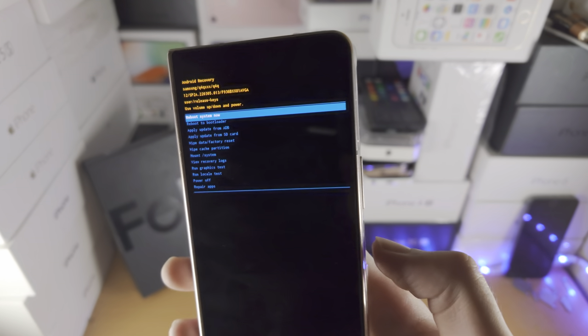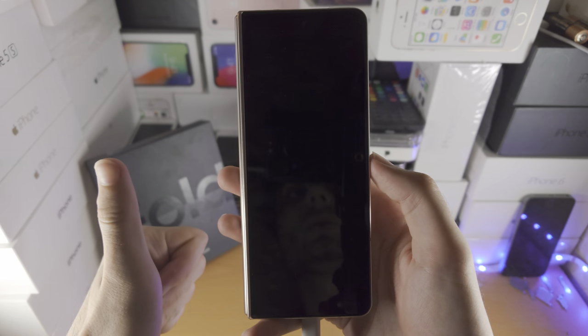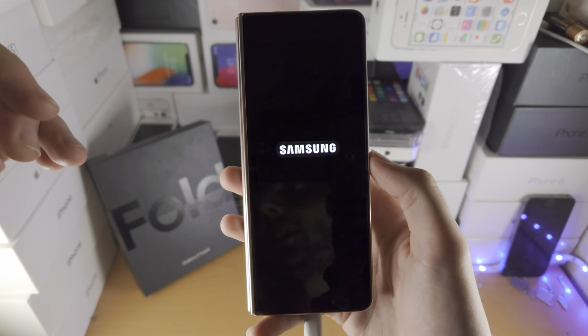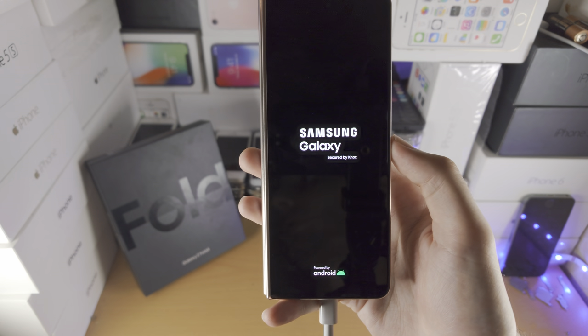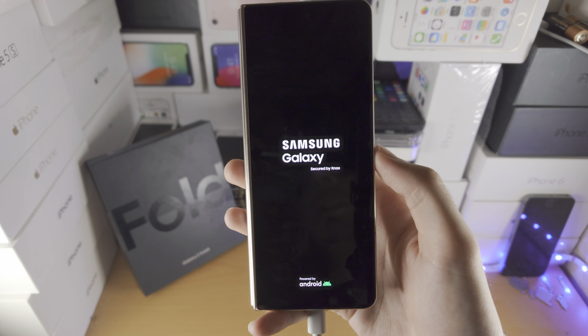With that being said, just click on the power button to reboot system now, and you're good to go. Thanks for watching — check out Z Fold 4 accessories cases in the description. If you want to buy a Z Fold 4, check it out in the description.